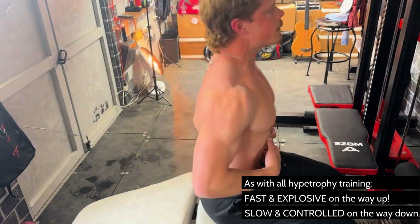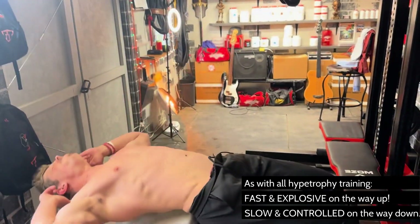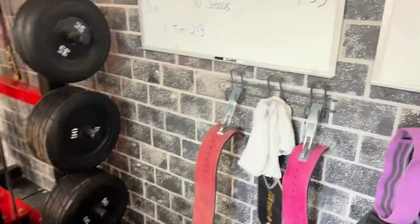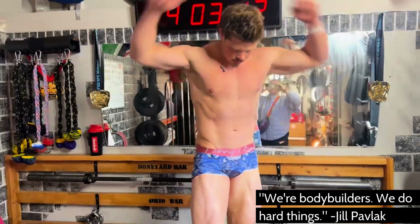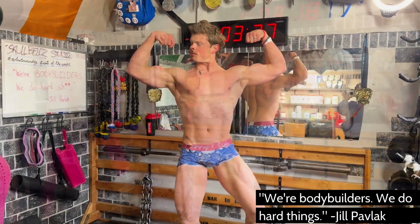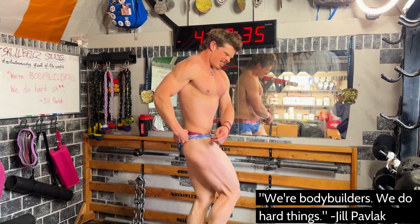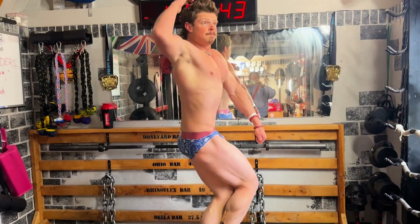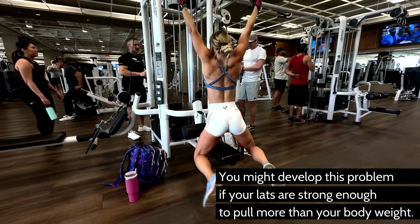Tend to be a little bit explosive on the way up, and then controlled on the way down, so that you activate those fast-twitch fibers on the way up, and slow on the way down so you're really keeping that time under tension. Your abs should feel the next day like you went heavy doing weighted sit-ups on the lat pulldown machine — that's my favorite off-season ab exercise to get those grooves, and this is supposed to imitate that.